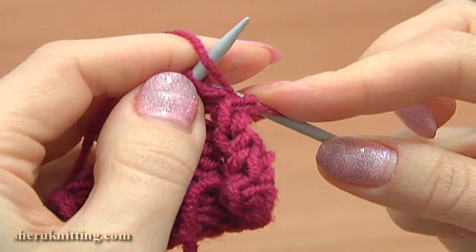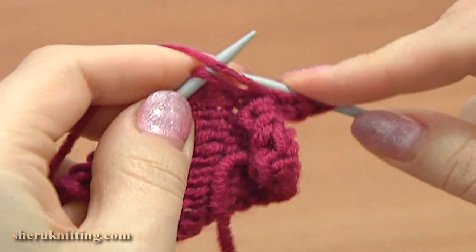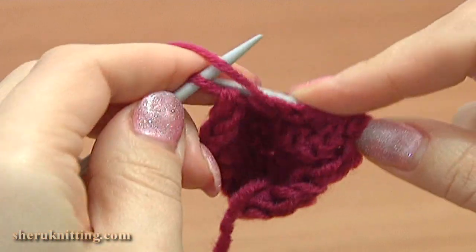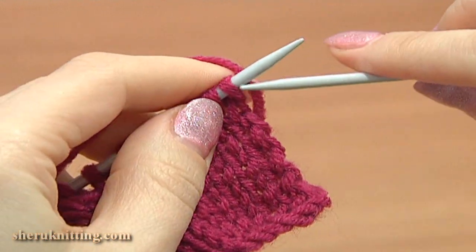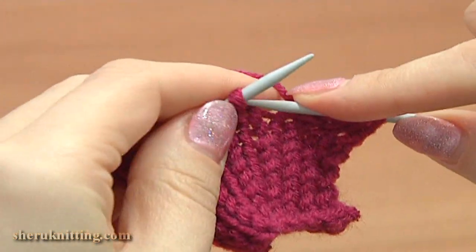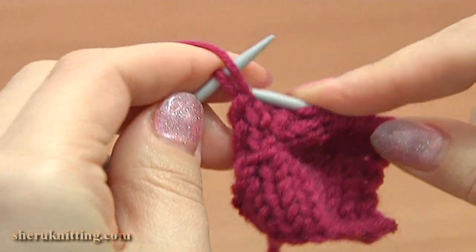Do the same: first purl into the back leg of a stitch and then into the front leg. Continue, purl 8 across. Turn, row 11, right side: slip the edge stitch, knit each stitch till the last one, and purl the last stitch to complete the row.